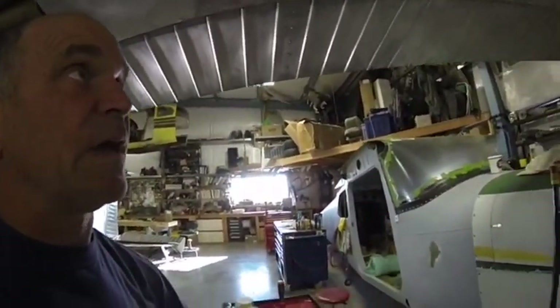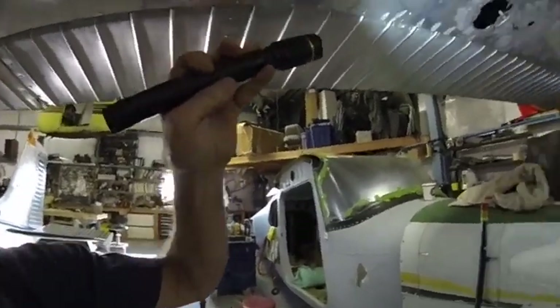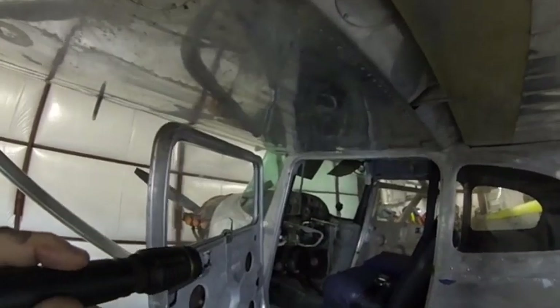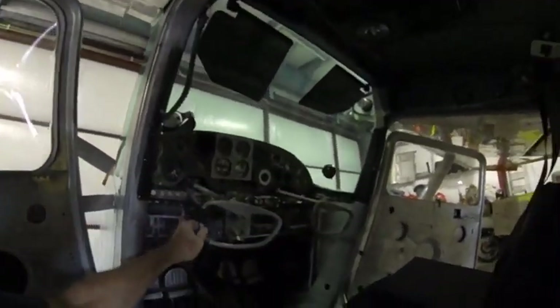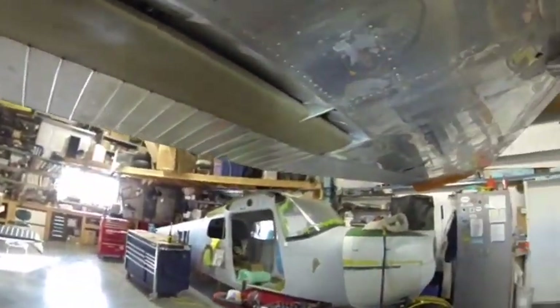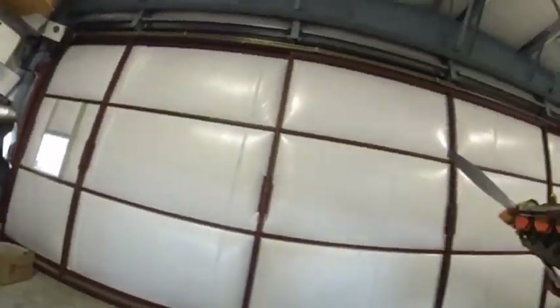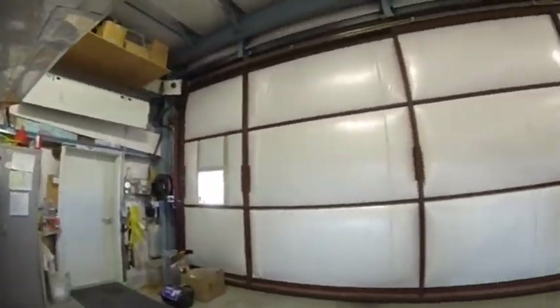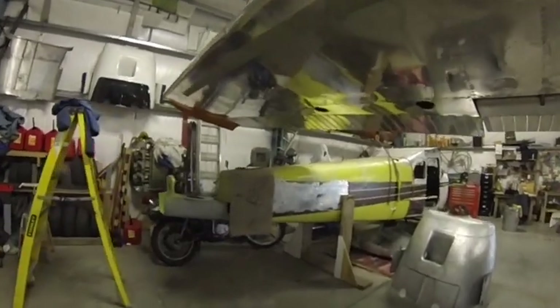Once that is set, we're going to set our ailerons. Come out here and set your bell crank to neutral — neutral is when that bell crank is right in the middle. Once your bell crank is in the middle, your control yokes are level, and both bell cranks are at neutral, roll your ailerons over and you should hit the stop. Then walk over to the other side of the plane and check that stop as well.